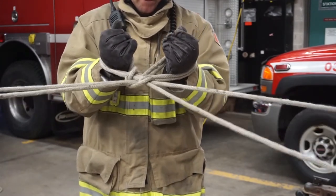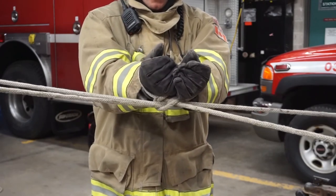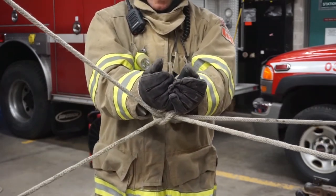The advantages of the double handcuff are that it spreads pressure over a larger area to reduce injury, and it yields four ropes for pulling a victim up.